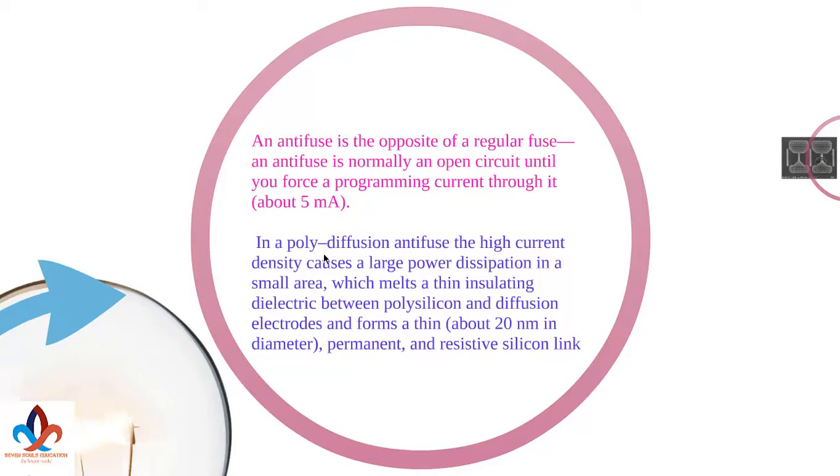In a poly-diffusion anti-fuse, the high current density causes a large power dissipation in a small area, which melts a thin insulating dielectric between the poly-silicon and diffusion electrodes, forming a thin — about 20nm in diameter — permanent and resistive silicon link. Remember, this link is permanent, not temporary. Once it has been established, you cannot undo that.